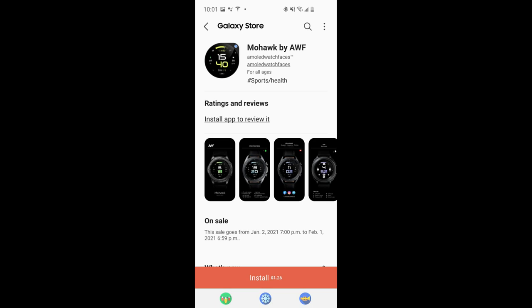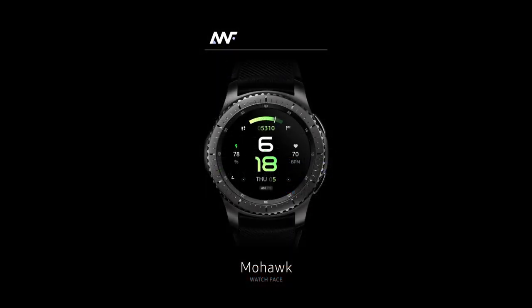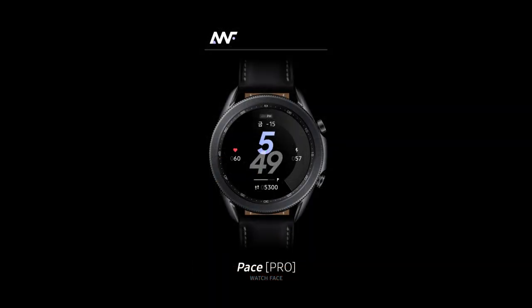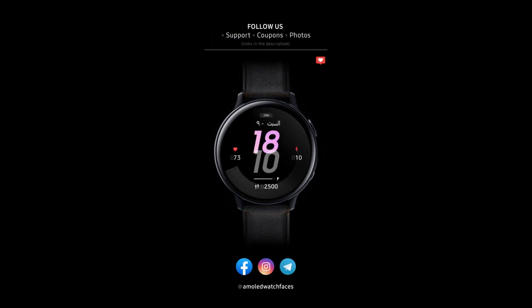Hey guys, welcome back to the channel. I hope you all enjoyed your holidays and let's just hope that 2021 is a better year for all of us. For the show today I want to let you know about a promotion going on right now inside the Galaxy App Store where you can pick up two very sporty all-digital designs for free, but only for the month of January. Both designs have been provided by our friends at AWF. If you can grab normally paid designs for free then there's really no harm in downloading a copy to check out for yourselves.